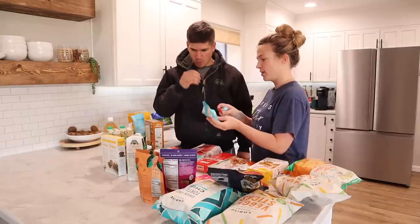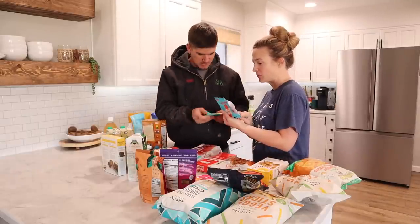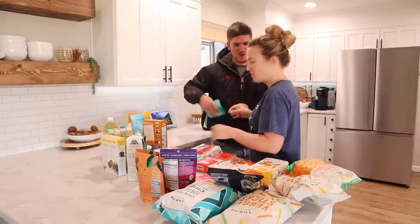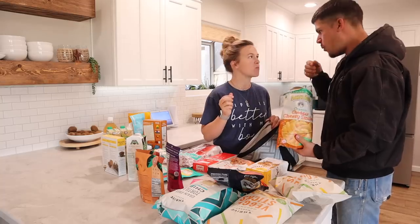Don't forget you can get 40% off and also a free gift worth over $50 with your first order. If you want to try out Thrive Market, be sure to click my link down below, and a big thank you to them for sponsoring this video.